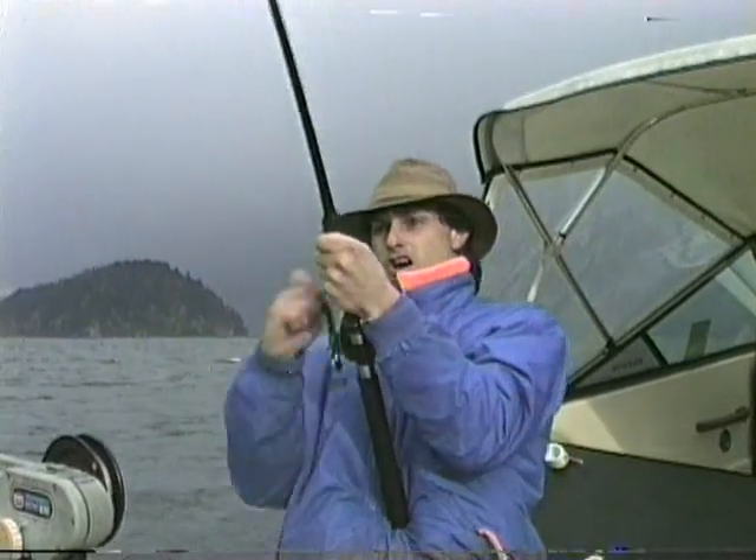Fish on! Manual downrigger, 18 pounds of weight. That's right. A little workout this morning.